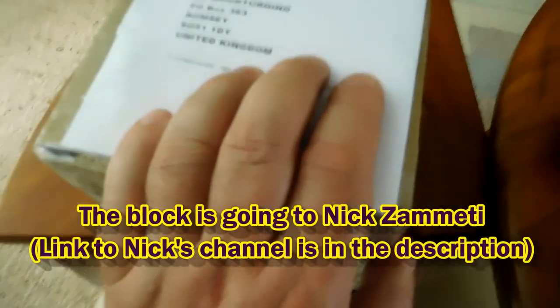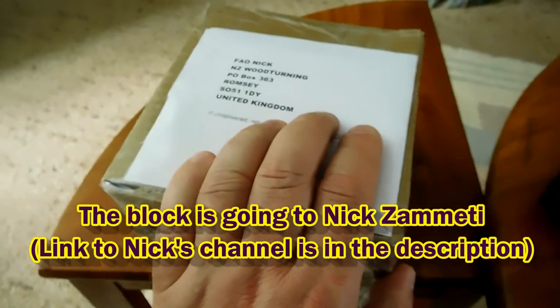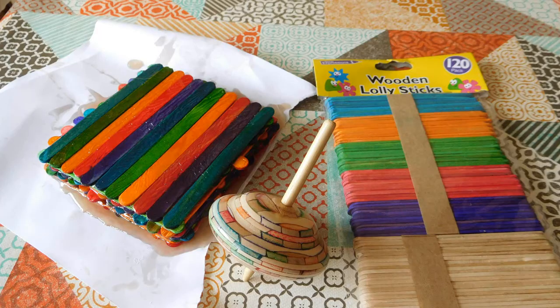That's all packed up and ready to go. I'm going to send that off to Nick Cometti and we'll see what he can make out of this. It's coming, guys.